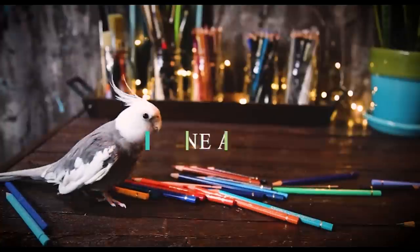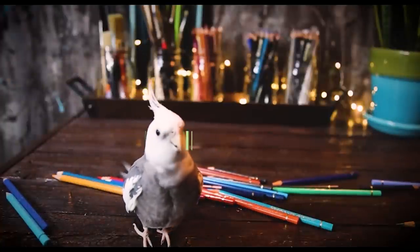Today I'm going to be sharing some tips for beginner colored pencil artists. Hi, I'm Lisa, the artist behind La Cree Fine Art.